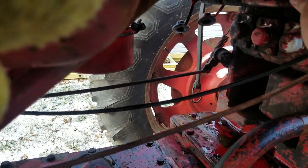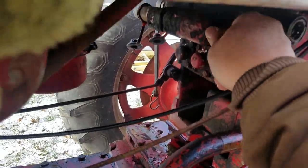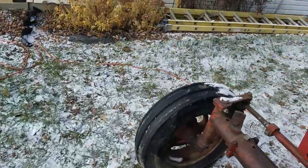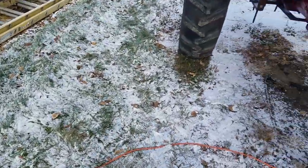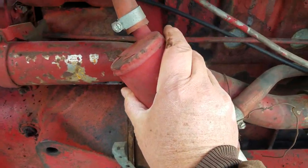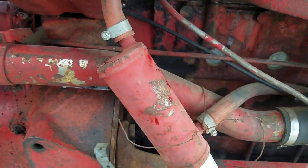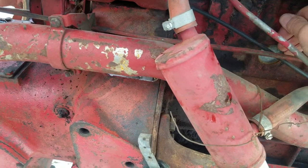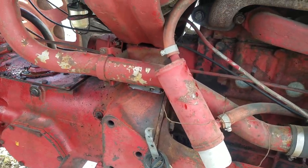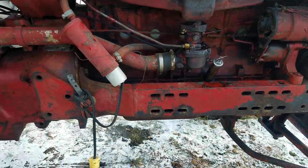I just thought I'd touch base on that. Another thing I did was I tested the prep on the tank heater. It does work — the engine block is nice and warm, toasty. Started up here a little bit ago, works great. It didn't take more than an hour to get the engine nice and toasty, so I'm pretty happy about that.